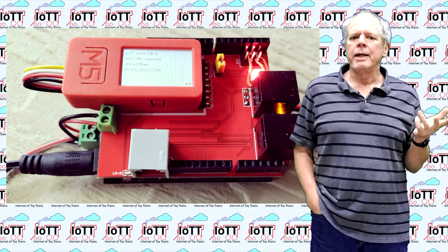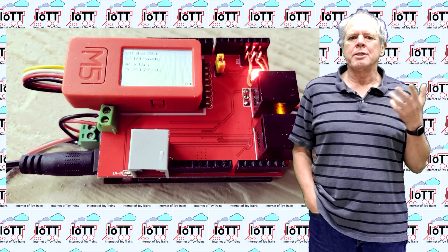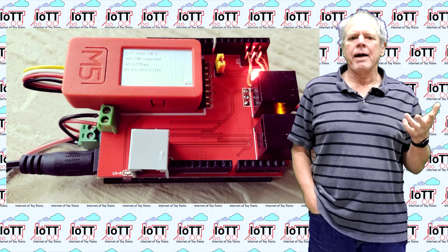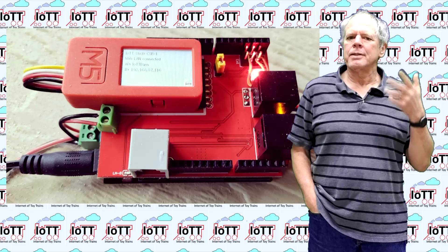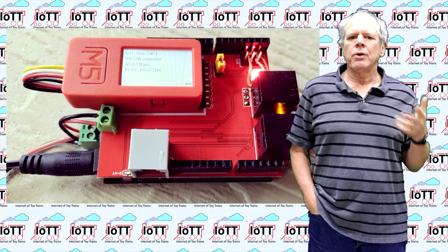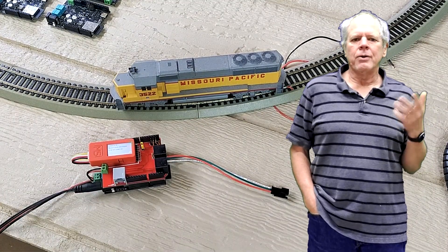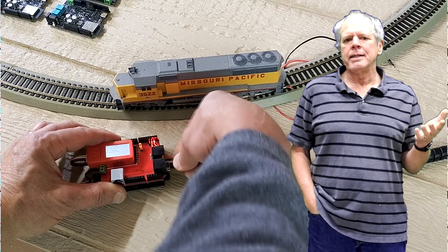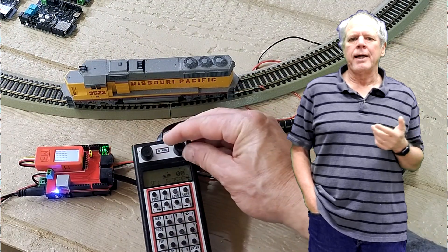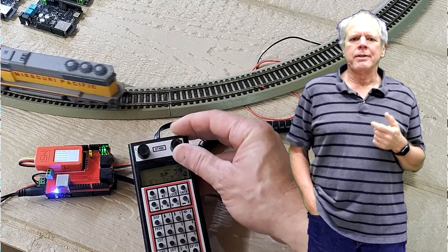So with all that in place, all we need to do is place the Red Hat on the CSB1 board, install the IoTT stick, and connect the track wire from the track output to the track input of the Red Hat. Connect the track and place a train on the rails. We can now connect the power supply — ideally about 16V for HO or 12V for N-Scale — and then connect a LocoNet throttle and we are ready to run the trains.